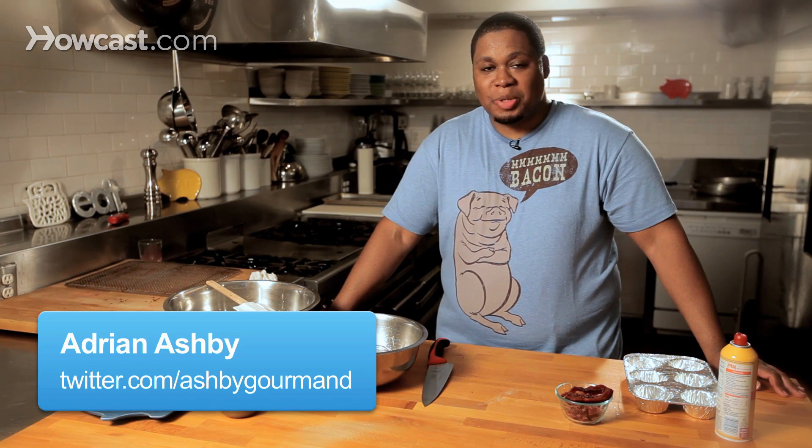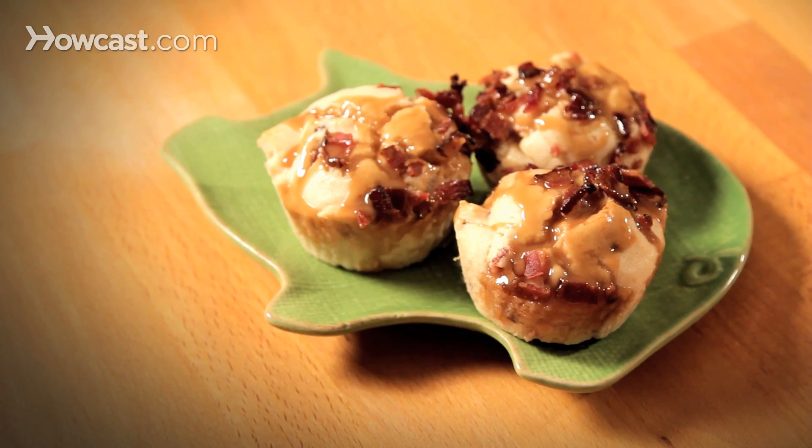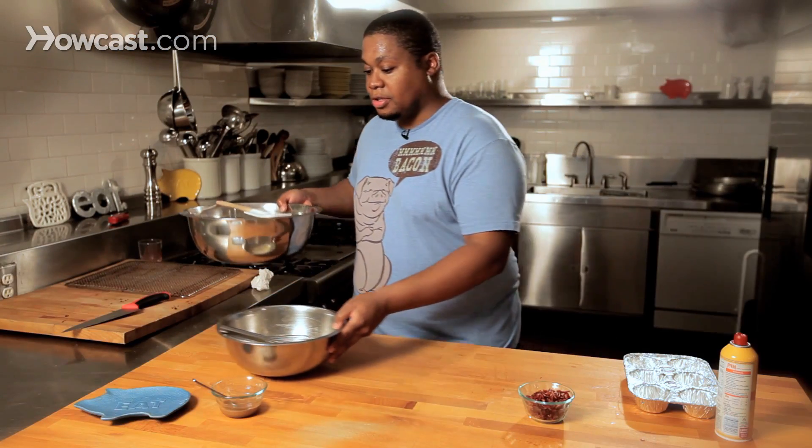Hey gang, it's Adrian Ashby once again and I'm gonna make a great dessert for you guys. It is a salted caramel bacon muffin — let's get to it.